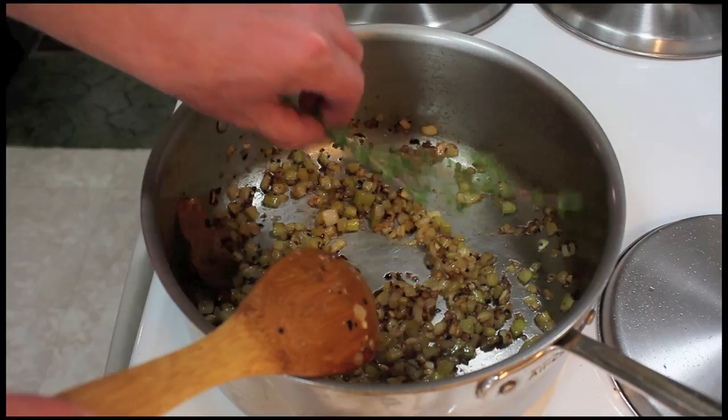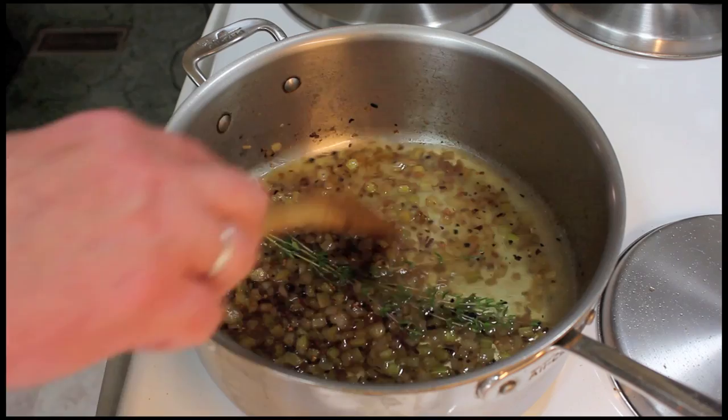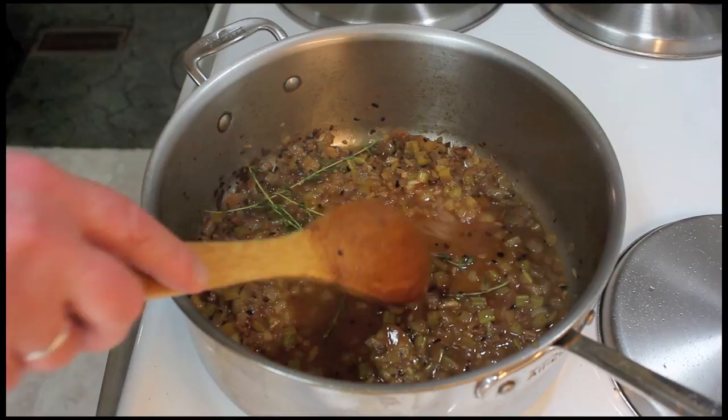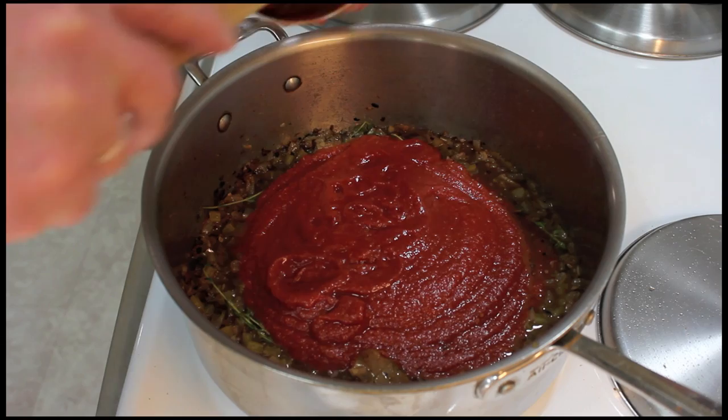I'm going to add four sprigs of thyme and one cup of the vermouth — or you can use white wine like a chardonnay. I'm going to let the wine reduce down to half. Once the vermouth has reduced down, I'll add my crushed tomatoes.